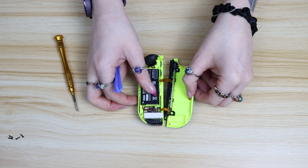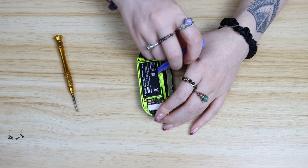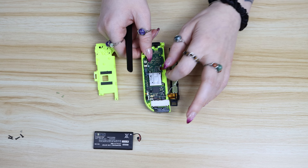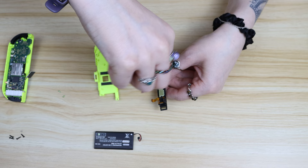Now that the left Joy-Con is done it's time to move on to the right one. The right one is slightly more tricky because it does have the infrared sensor down the bottom, but other than that the build is pretty much identical to the left. I'll speed it up a little bit and put some music over top, but I will come back and explain any differences.